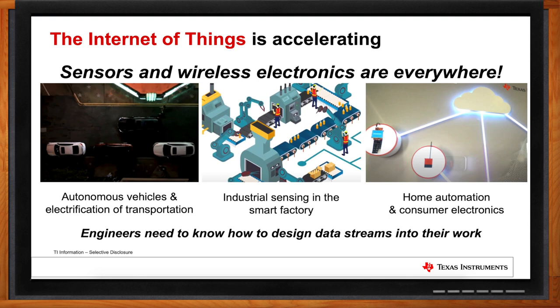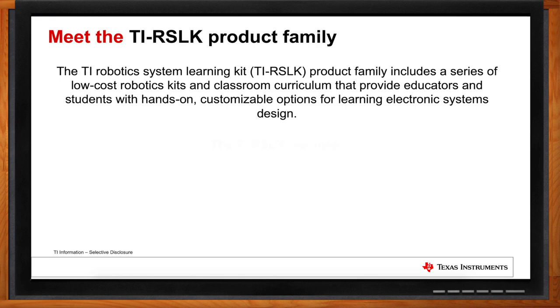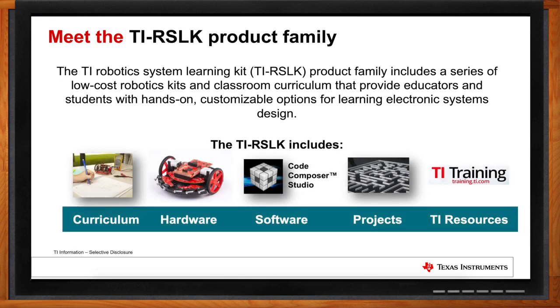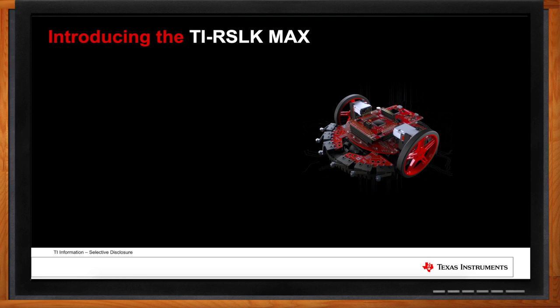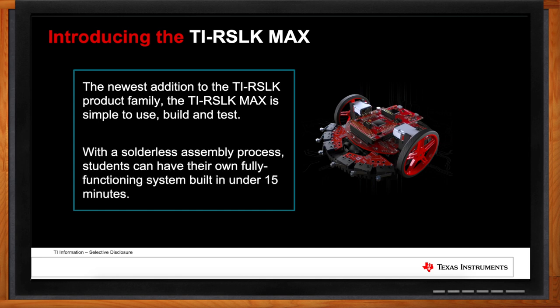We mentioned this is a robotic system — so what else is included other than the hardware? The hardware is a key part of the TIRSLK Max experience, but we provide additional value for higher education, including a full curriculum, software tools, project ideas, and training resources. We introduced the TIRSLK Max kit as our solderless robotics kit — very easy for students to build and test. In under 50 minutes, they can complete this robot without any special tools and have a full functioning robotic system to run experiments on.